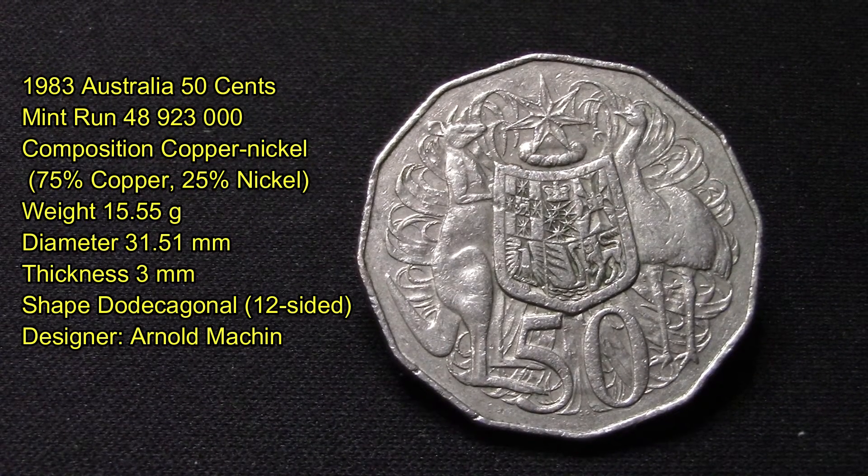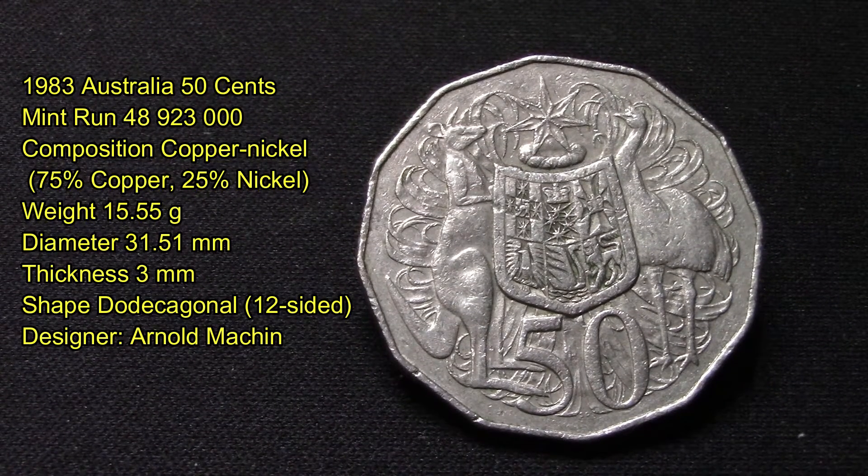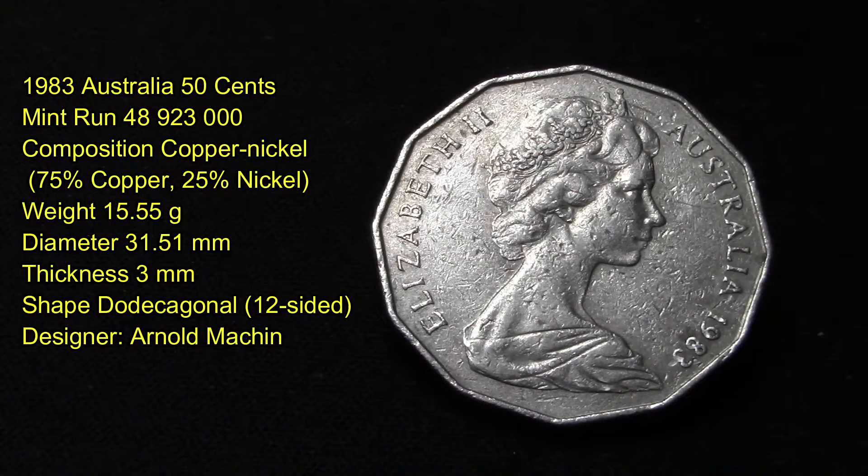This first coin I want to share with you is a 1983 Australia 50 cent piece with a mint run of 48 million 923 thousand produced. Its composition is copper and nickel — 75% copper, 25% nickel. It weighs 15.55 grams, has a diameter of 31.51 millimeters, a thickness of 3 millimeters.